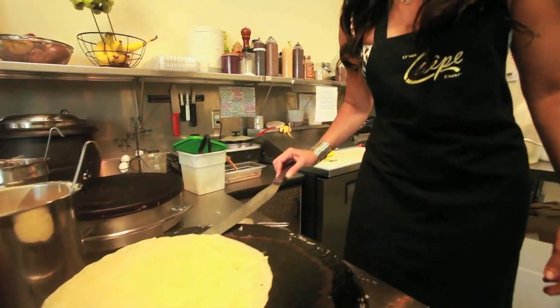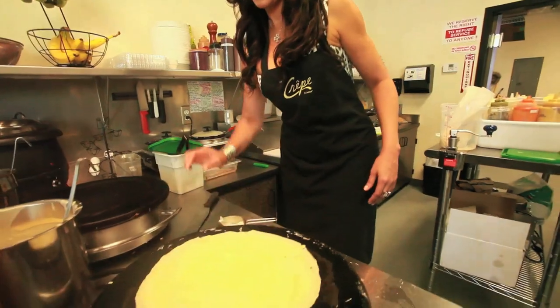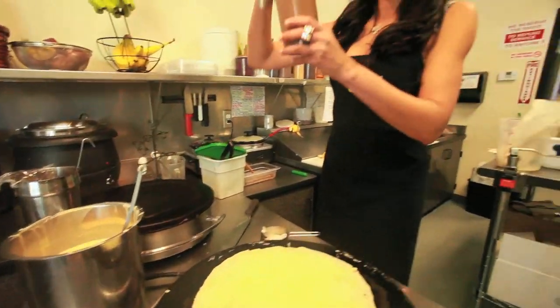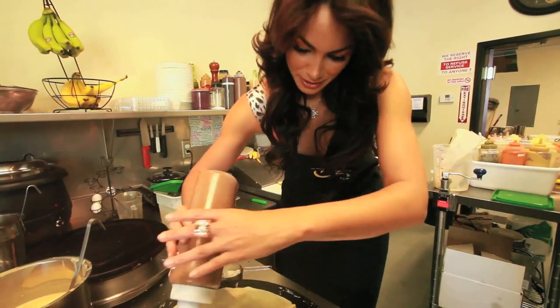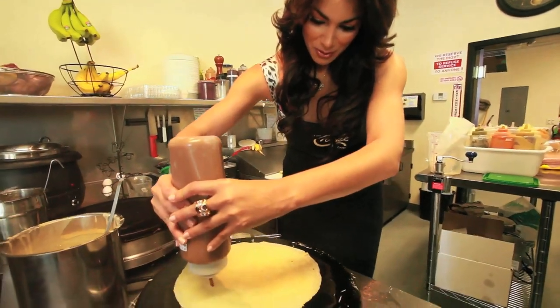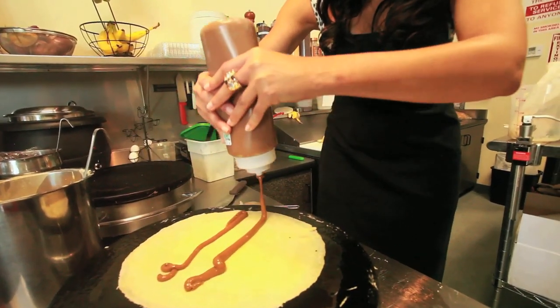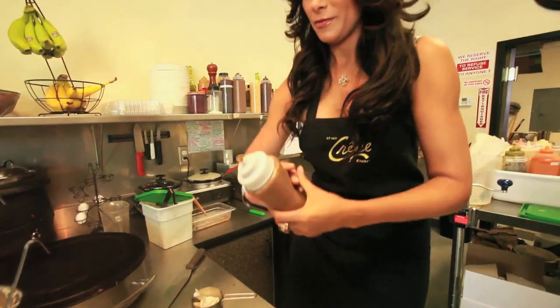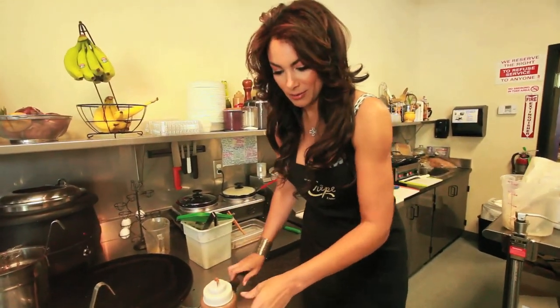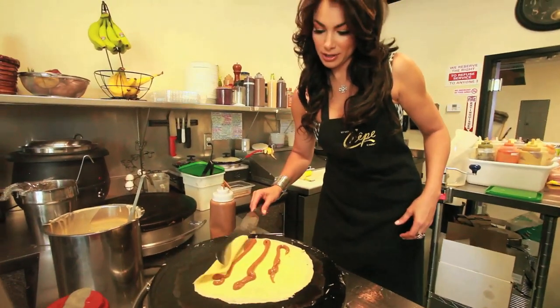And we put this in the middle. Then we take the caramel and we make one, two, and three. And then we fold it like a cigarette.